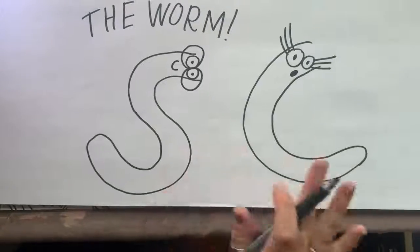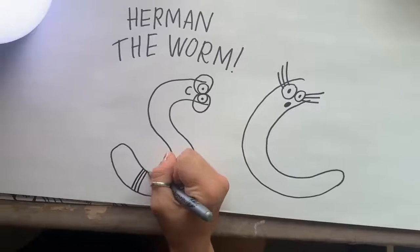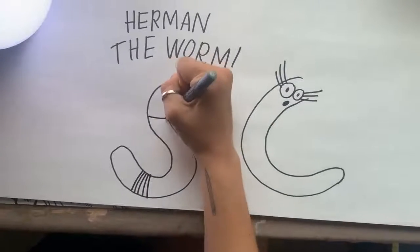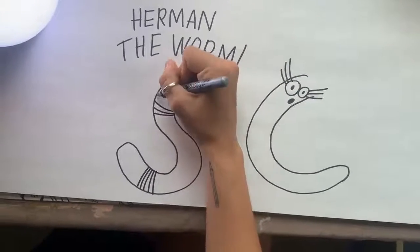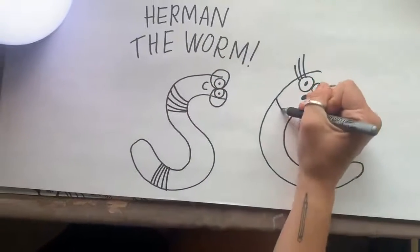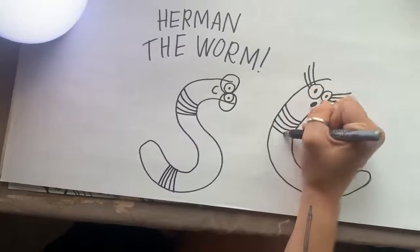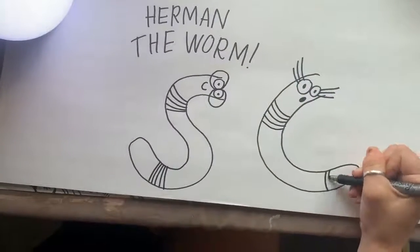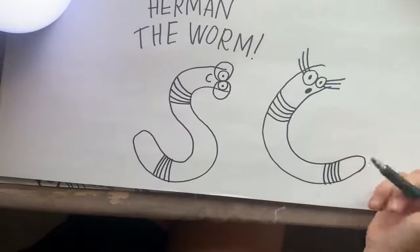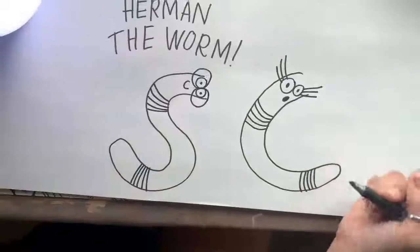So we have our general shape. Now I'm going to add — I don't really know what these parts are called on a worm — but whenever you add the lines, it really just makes it look like a worm and not so much like a snake. So I'm going to add these little lines in. You can kind of put them wherever you want — I usually put them towards the end and up towards the front, but honestly, wherever.